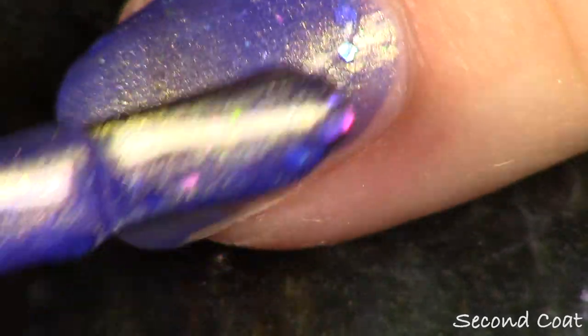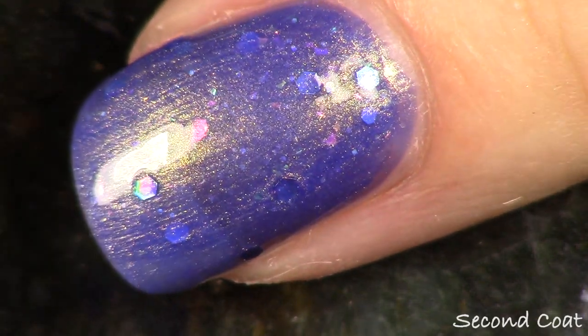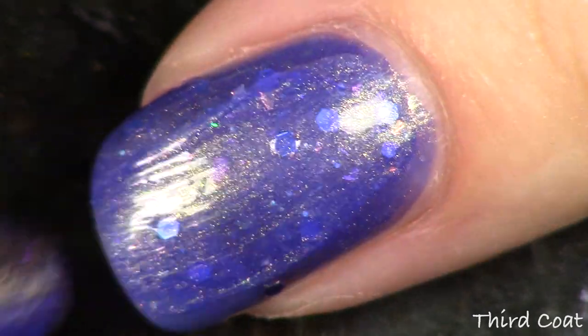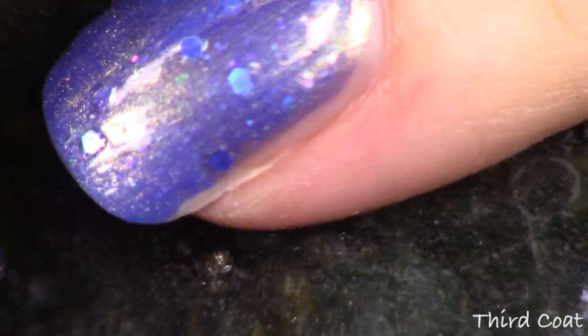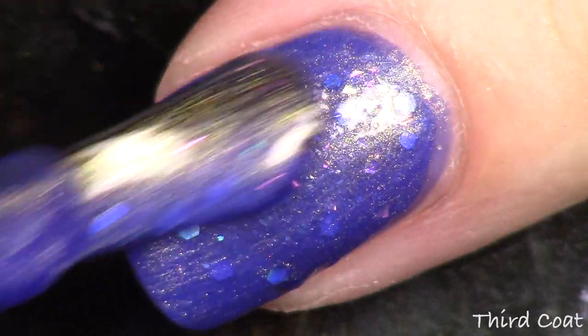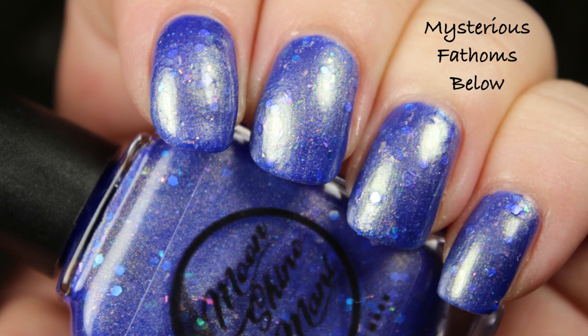It looks blue but it's definitely a purple-blue — a blurple shade. It's a jelly kind of formula with the same flakies as the last one — pink to gold to green — and aquamarine and blue glitters, plus a micro holo. With polishes that have flakies and glitter, you really want to use a lot of top coat to even everything out. I've been wearing this on my Cinderella hand for about a week. If you don't like a busy look this probably isn't your fave, but I was really trying to evoke Ariel's treasure trove.